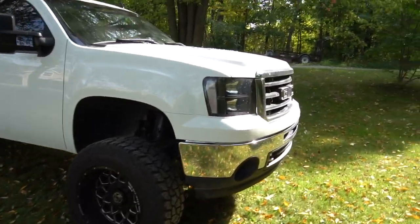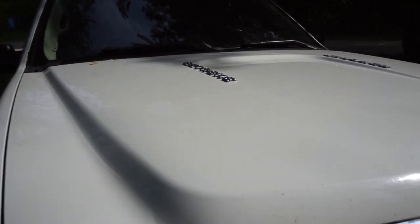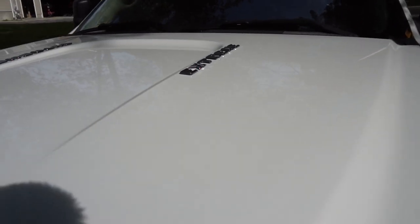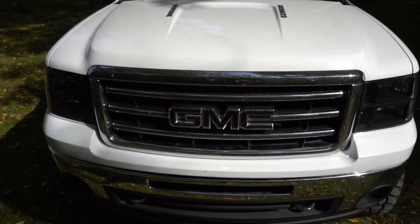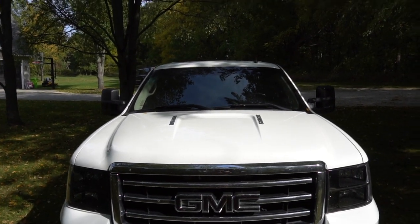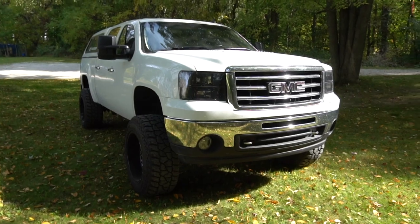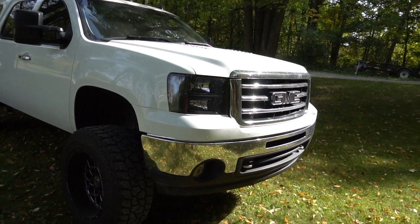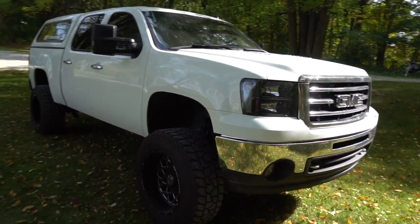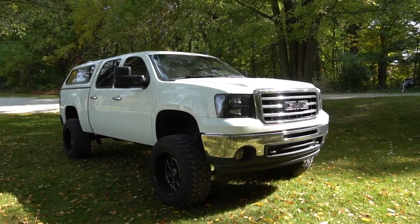On the front hood I went and got some custom lettering that says 'Extreme' — my twin brother actually did that for me and it looks really cool, almost gives it a Duramax look. He also came up with the idea of adding blacked-out headlights, which I wasn't even planning on, but they turned out super nice.